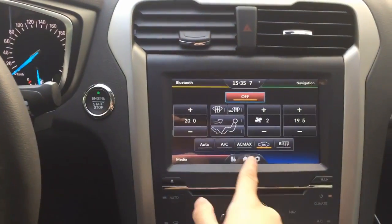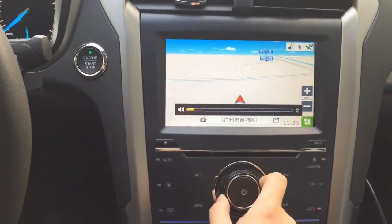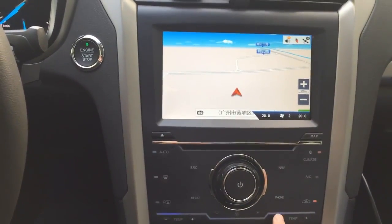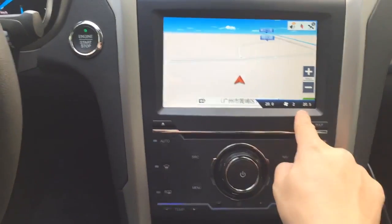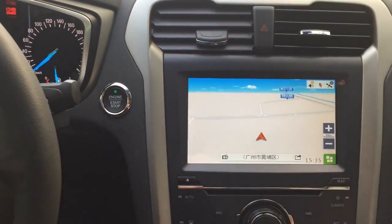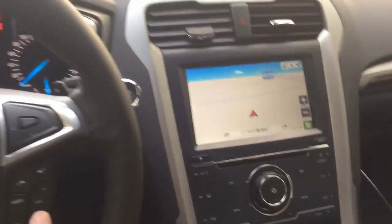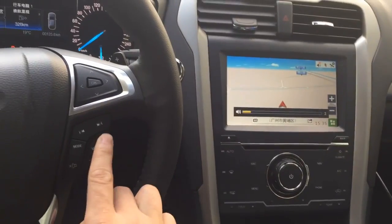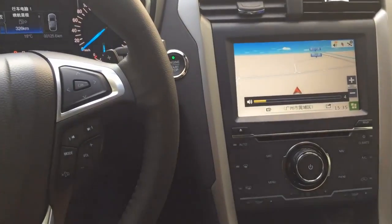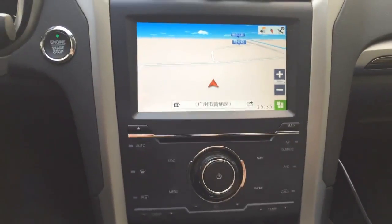You've got full AC control. When you are in the map and adjusting the volume, you still get the volume bar shown. When you adjust the AC, you still get the AC overlay showing. You've got everything in touch control, and you can still use the stalk control to adjust the volume. If you have any questions about this device, let me know. Thank you.